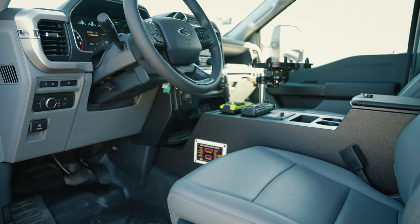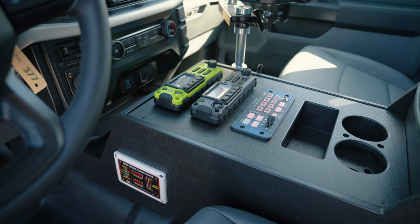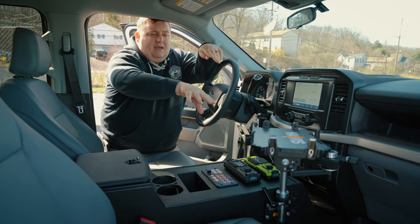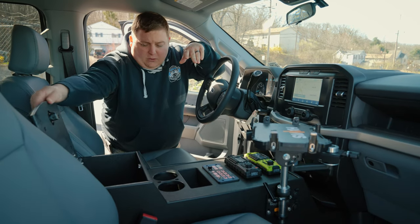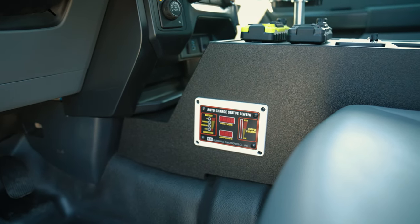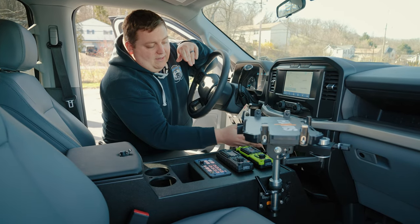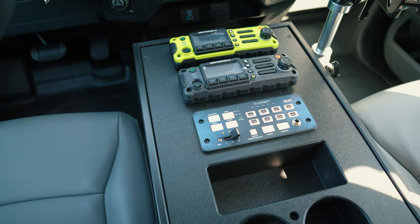We have one of our HDP series consoles in the vehicle — custom cutouts for the radios, our Blueprint 500 controller, storage pocket, cup holders, a paint laptop mount with a Havis dock, padded lift-up armrest for storage, and our Cosmo status display mounted on the passenger side.